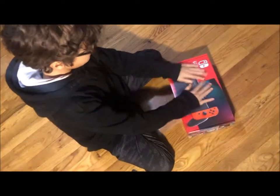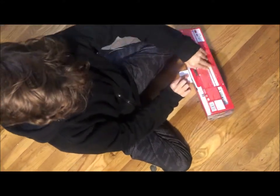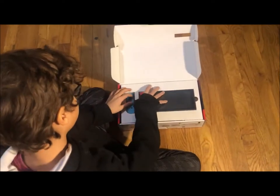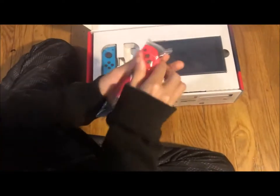Let's open this thing. Let's open this bad boy right here. And here are the joy controllers, the joy-cons, they're right here. Let's get them out.